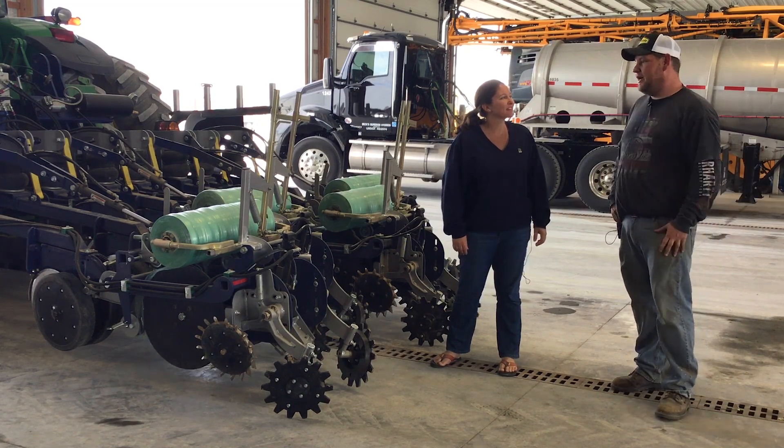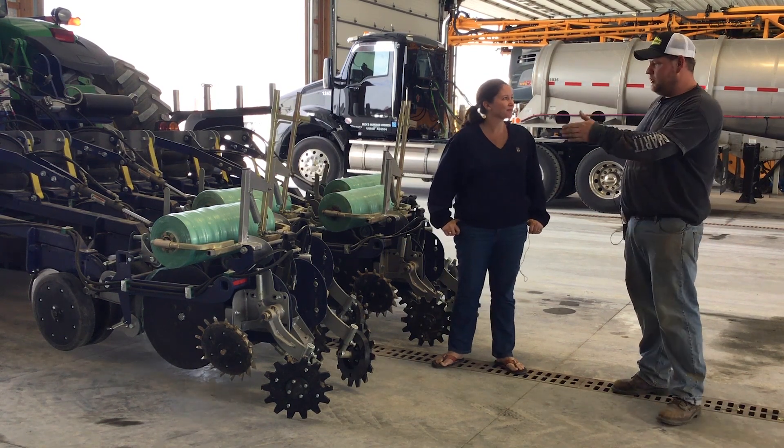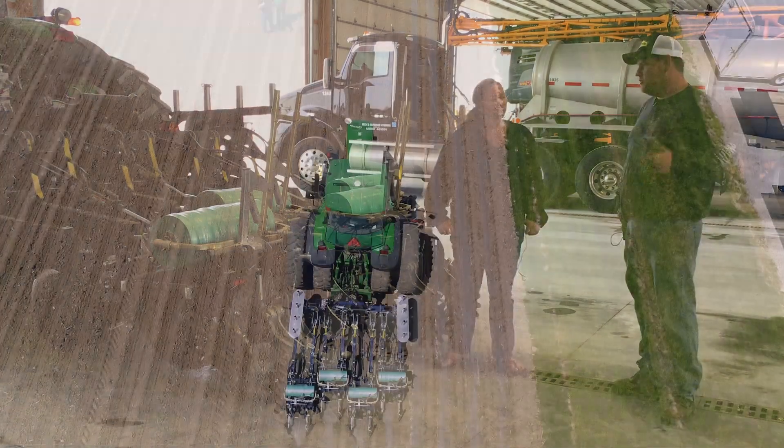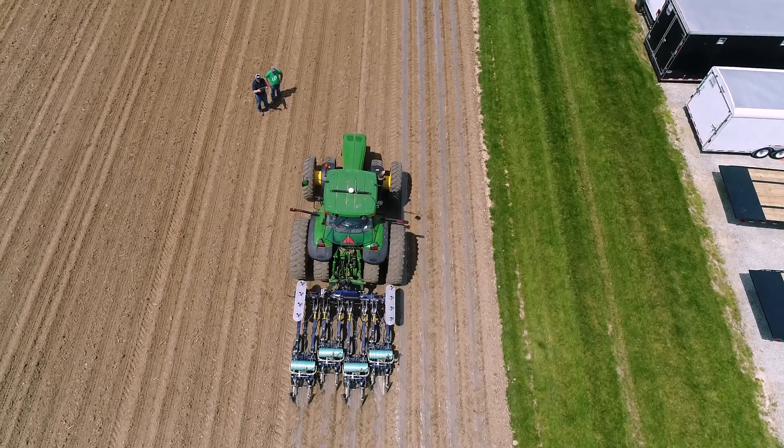We just kind of got rolling here, just developing a machine to lay this mulch film on row crops, mostly corn. And what does FOR stand for? Film on Row.